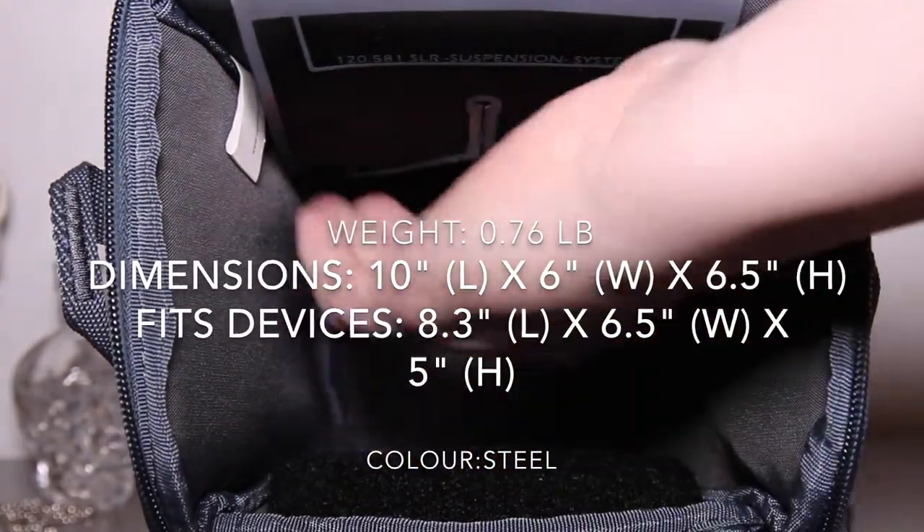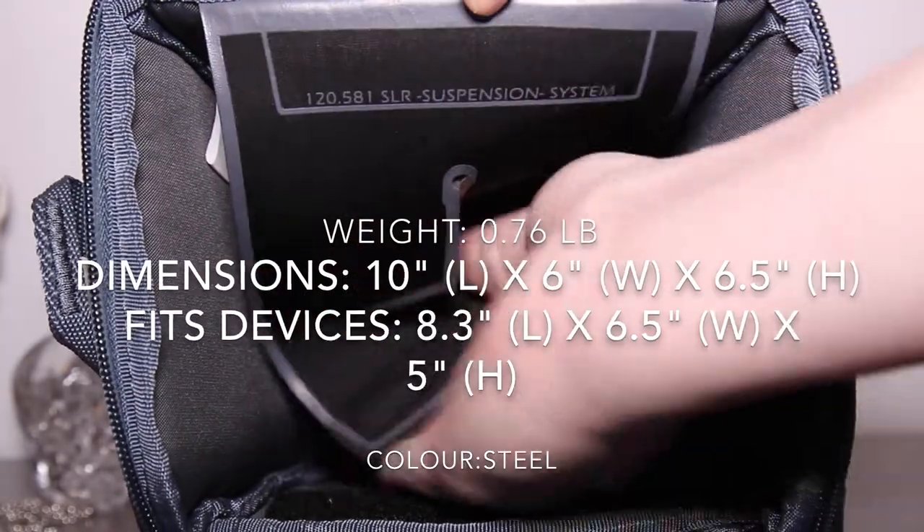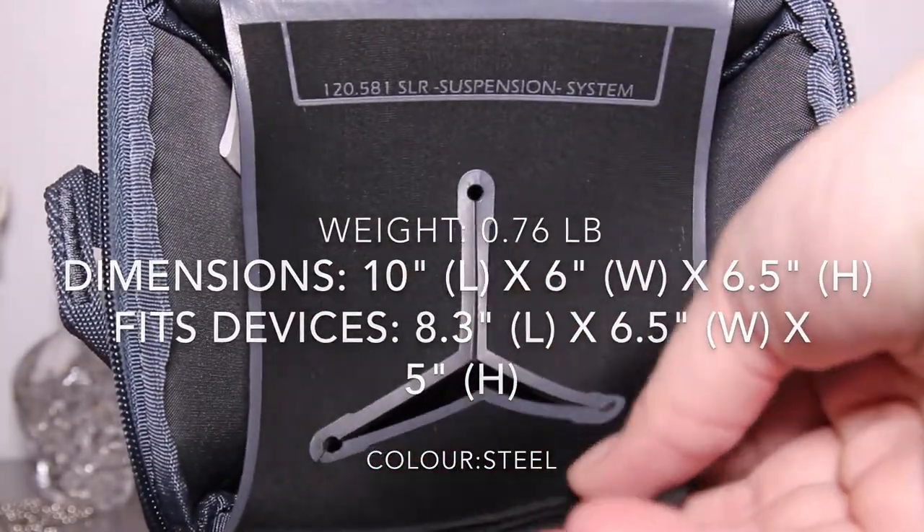Here are some numbers and dimensions that I found on Amazon.com. I wasn't able to find it on Case Logic's website.